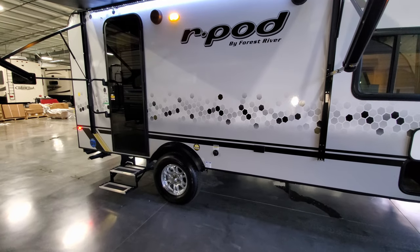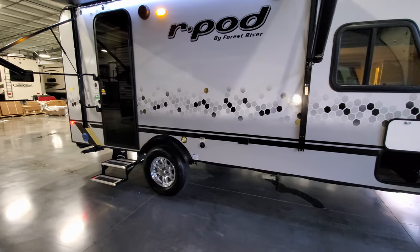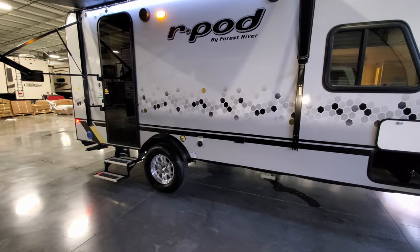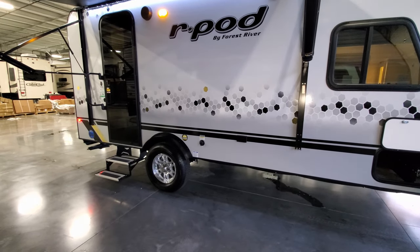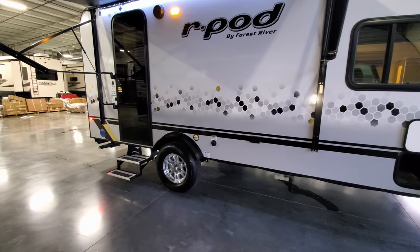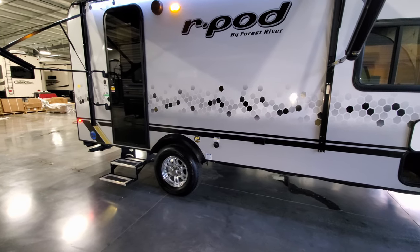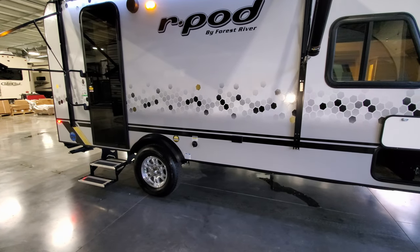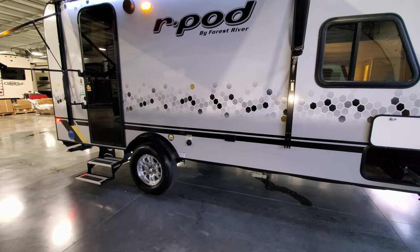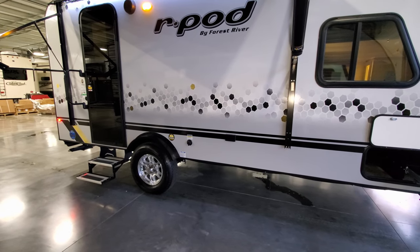You also have two outdoor speakers and a traditional RV porch light with an amber lens. The 196 is a single axle unit with a torsion flex axle — no leaf springs, more of an independent suspension, so it rides nicer. In front of the wheel well is the black tank flush to clean out the toilet tank.